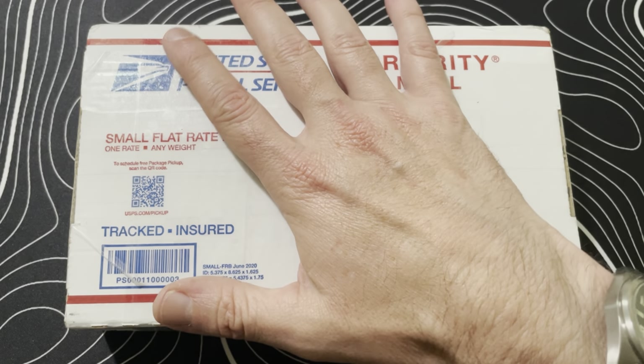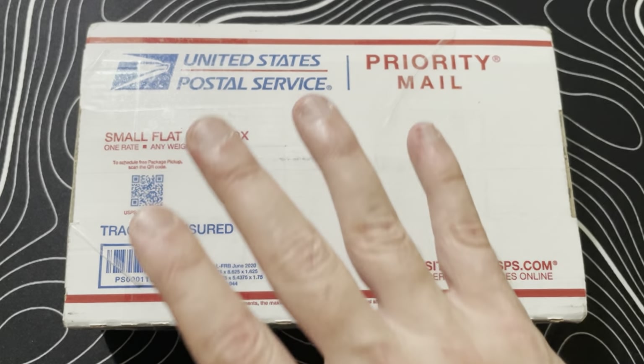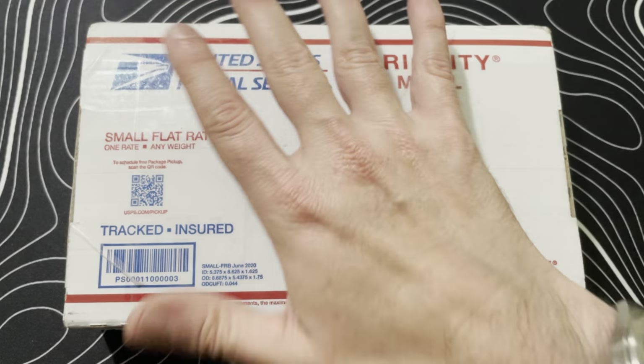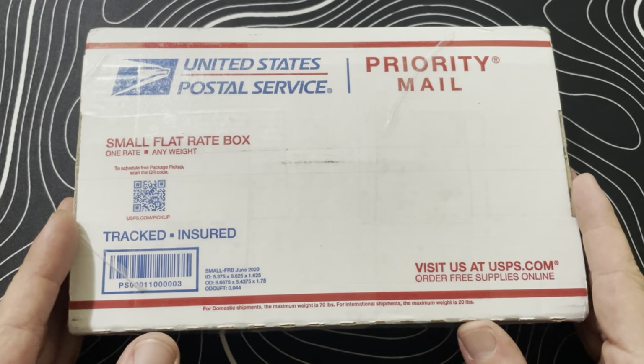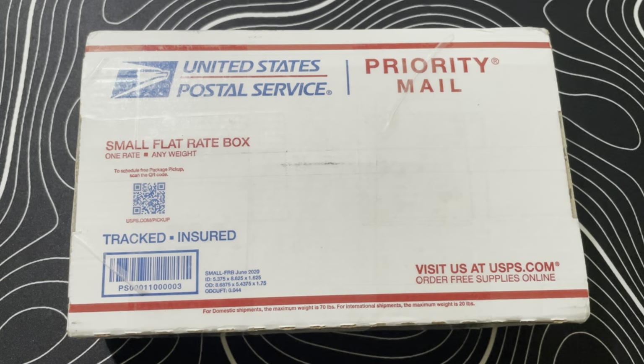We're talking some badass materials, some fancy features — we're talking about a full custom. I'm super excited because honestly this year I haven't been buying knives like I usually do. I kind of just wanted to clear out all my orders that I had in the past, so I haven't really been ordering anything.